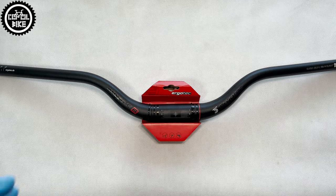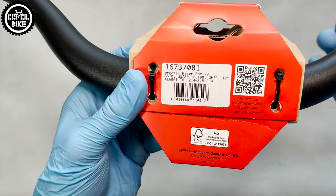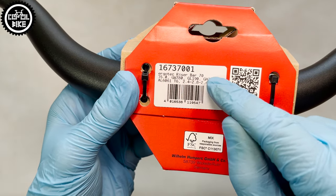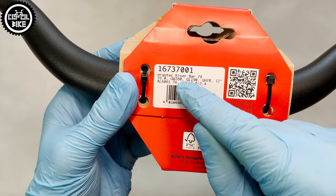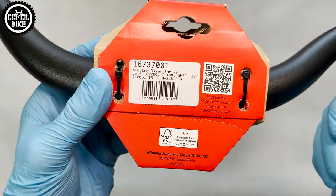Hello! I present the Ergotec riser handlebar, which comes with a small paper cover including information about a mounting diameter of 35 mm, 780 mm of length, a very big 7 cm rise, and 12 degree backsweep.